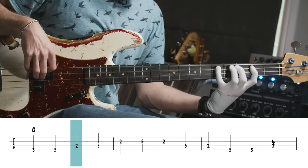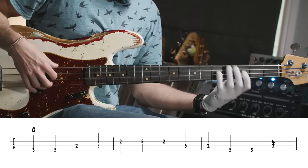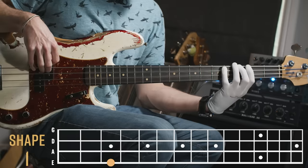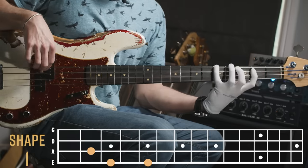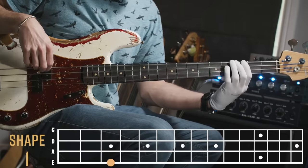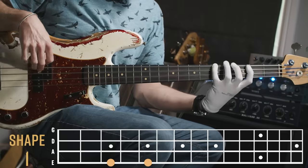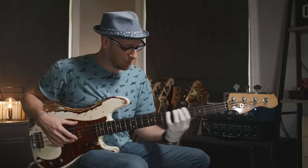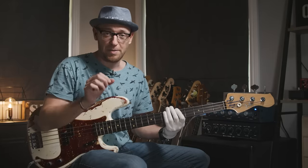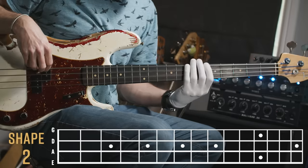Removing the fourth and seventh from the major scale leaves us with the G major pentatonic. We learn shape one from the lowest note to the highest note in that area of the bass — right down to the major third and back. Shape two starts on the A, the second degree of the scale, but it's still a G major pentatonic scale.